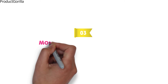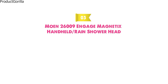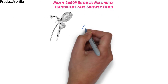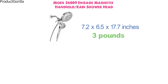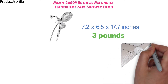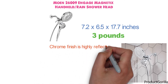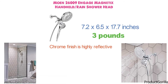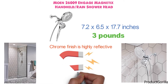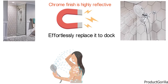At number 3 we have the Moen 26009 Engage Magnetics Handheld Rain Showerhead. Dimensions of this model are 7.2 x 6.5 x 17.7 inches and it weighs 3 pounds. The Moen showerhead features a stylish, versatile design. The chrome finish is highly reflective for a mirror-like look that works well with any bathroom interior decoration. The magnetic docking system allows quickly detaching of the showerhead to use it as a handheld. You can also effortlessly replace it to dock with the snap of a magnet to enjoy the spa-like effect of a combo.